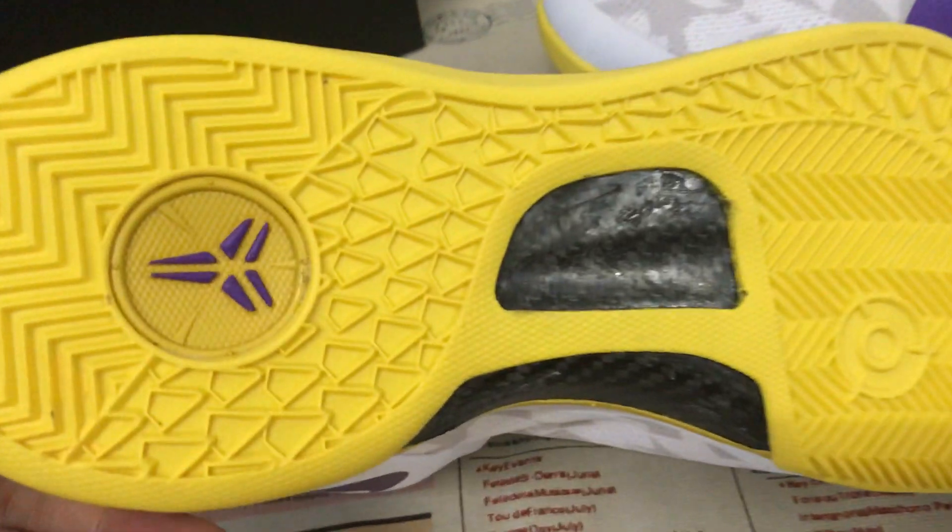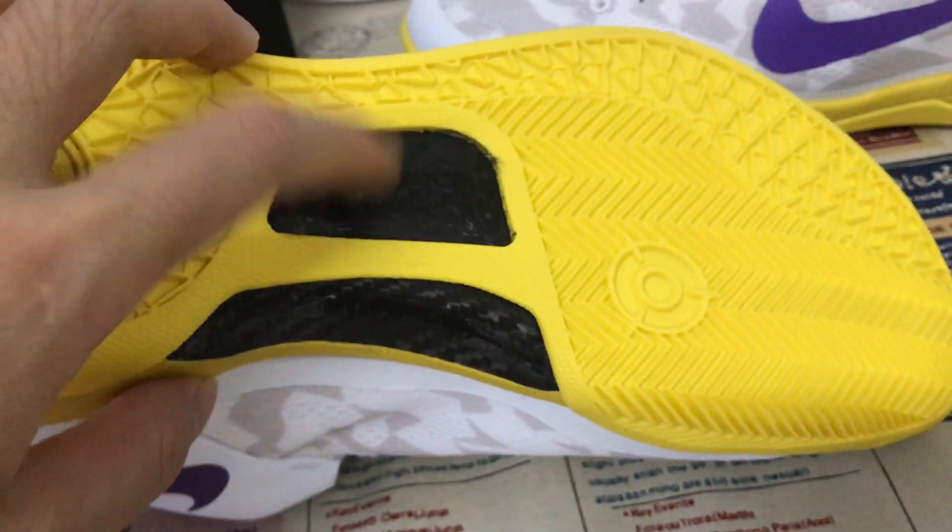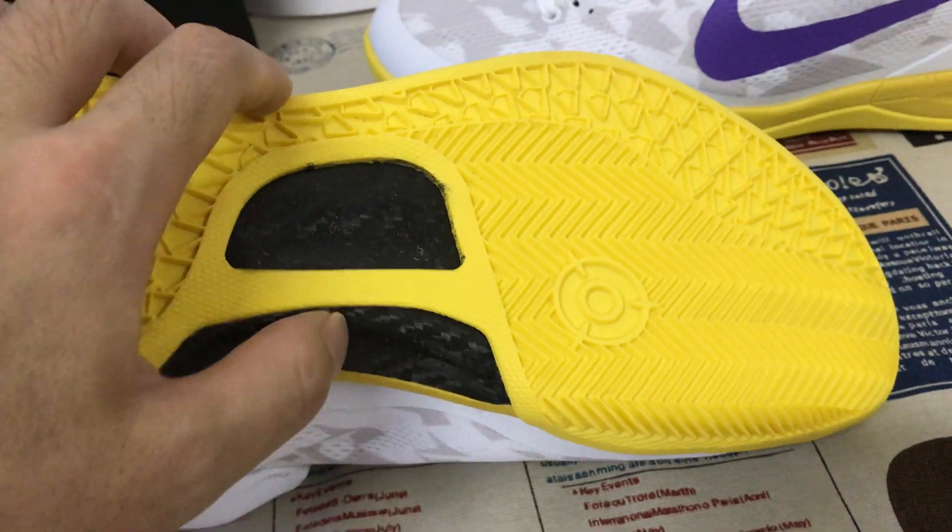The yellow color logo also with the purple color Kobe logo, and here's the carbon fiber on the sole.